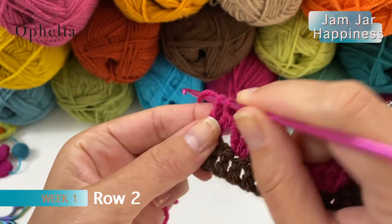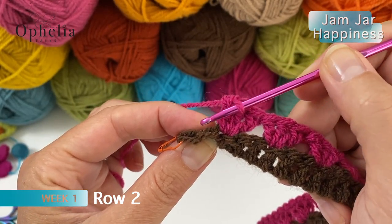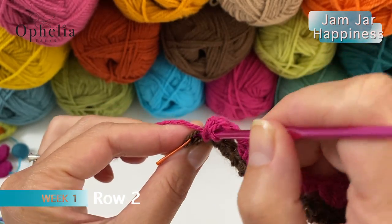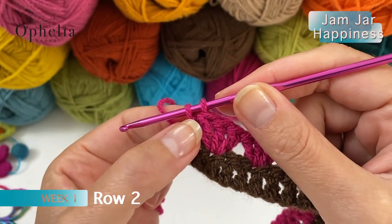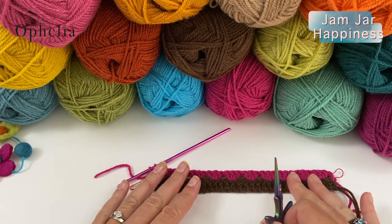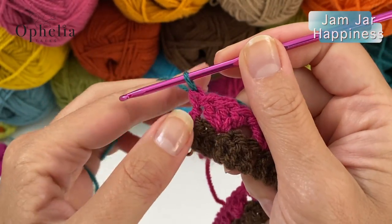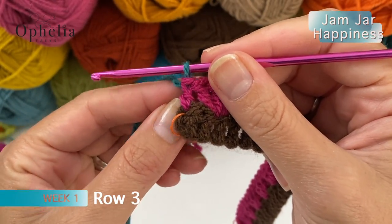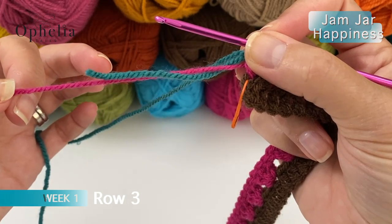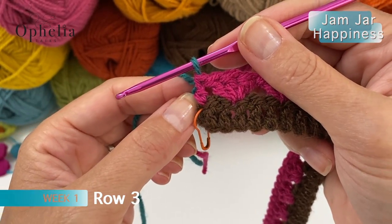I am just doing my last cluster. I can see I have two stitches left at the end, which is correct because we skipped one stitch in the beginning too. To end, we are going to do a double crochet in the last stitch. Don't pull through the yarn on that last double crochet - cut off the yarn and use the next colour, which is teal. Pull through the teal. That finishes row 2 and we are now ready for row 3. Please don't cut your ends too short - cut them about 15 centimetres so it's easy to work with them later and so they don't come undone.